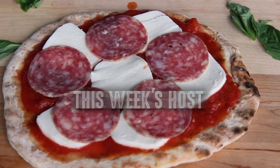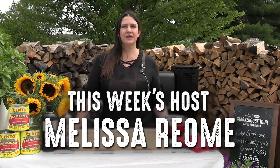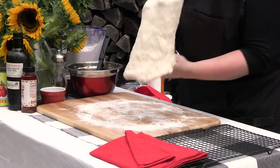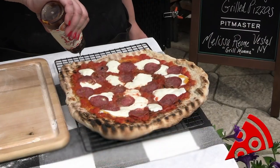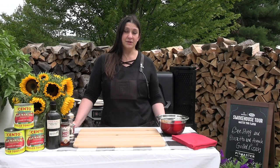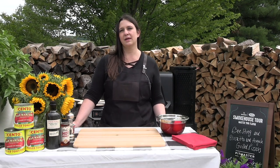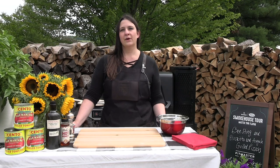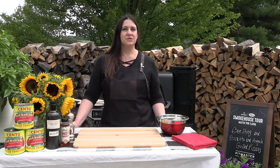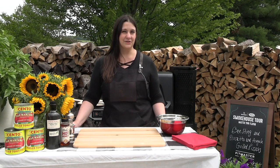Hi everyone, my name is Melissa Riome and today I'm going to teach you how to master your flavor in your own backyard using the Masterbuilt gravity feed smoker, and today we're going to be making some grilled pizza. This time of year I don't like firing up my oven and pizza never turns out as well as I'd like indoors. So I really like grilling pizza outside, and instead of using a pizza stone we're actually going to do it directly on the grate surface.